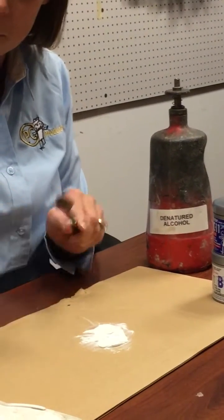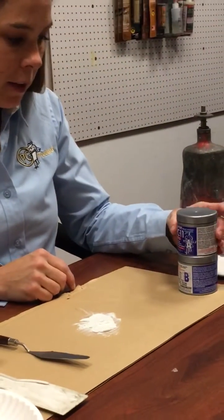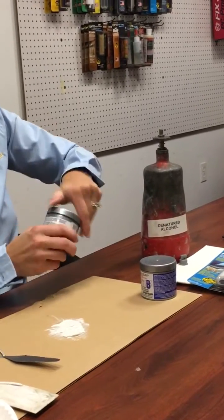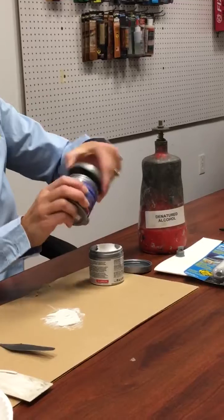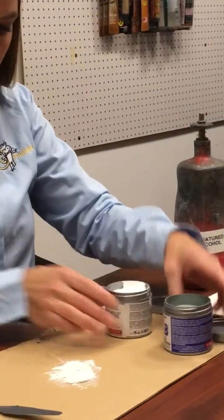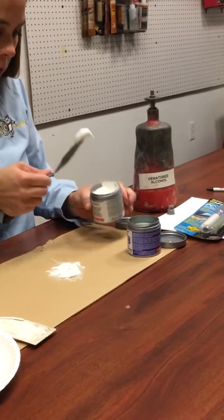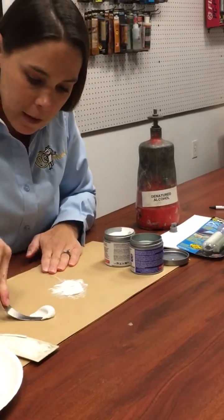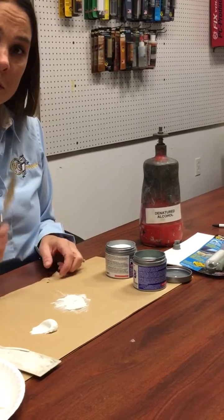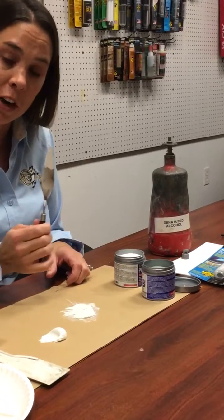Clean your putty knife with the denatured alcohol. Here is our can size — it's two cans, Part A and Part B. This is our PC-11. I'm going to use the same putty knife. Make sure that you're grabbing an equal amount of both sides, and also be sure not to dip the Part A side into Part B of the can. Make sure you clean off your putty knife.